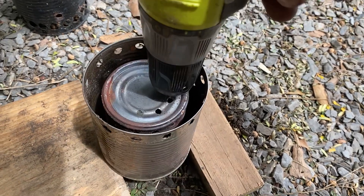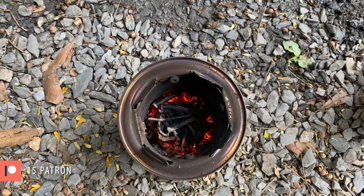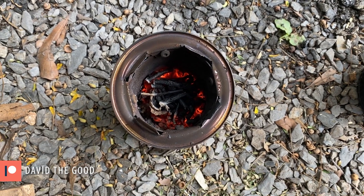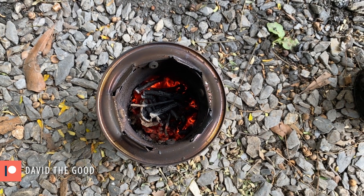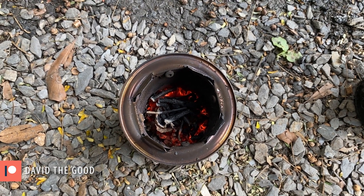That's this prototype here, and you can still see that there's a ring of coals around the outside but black charcoal in the middle. So I'm wondering if I didn't do enough holes.